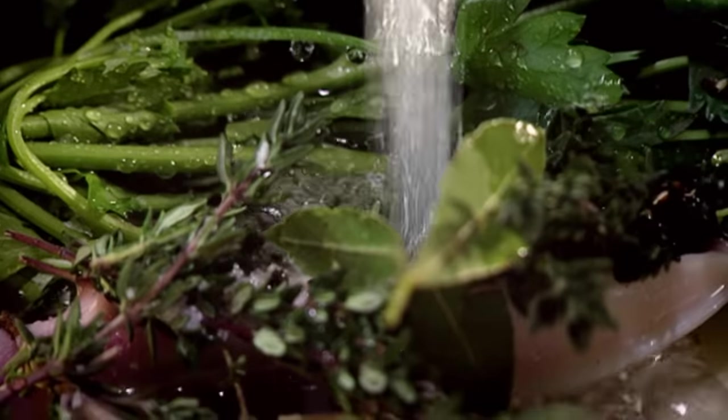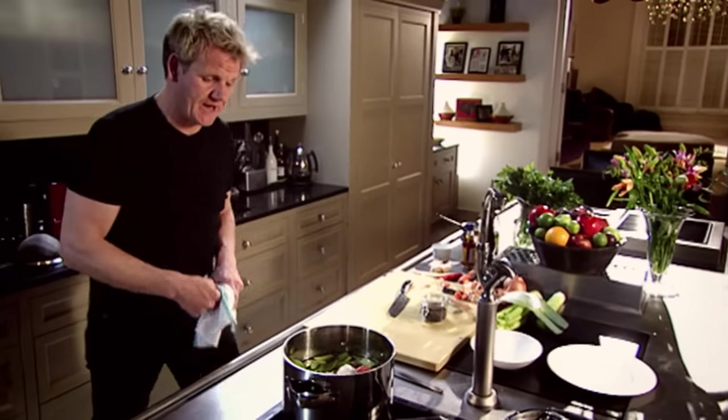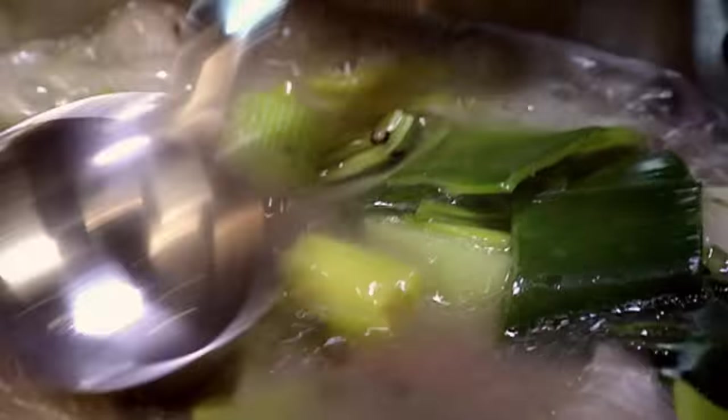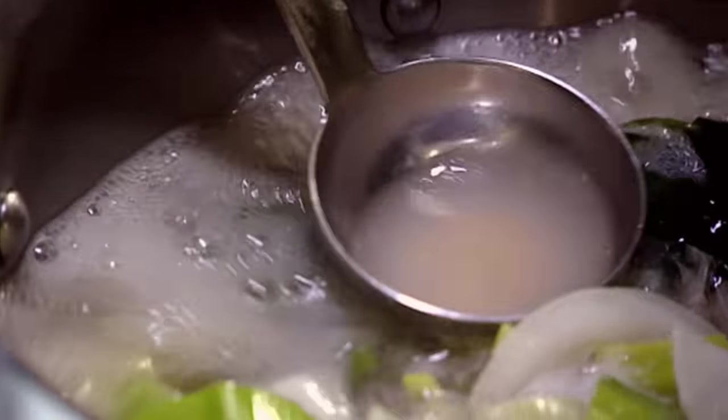Just cover the vegetables and the carcass with cold water — just cover the chicken and the vegetables. Bring it up to the boil as quick as you can. Now, as it comes to the boil, a really nice skim — take the base of the ladle and swirl it around. That pushes all the grease and the impurities to the side of the pan. Then get your ladle and just tilt it. If you don't skim all that off, the stock becomes very cloudy. People think stock needs to cook for three or four hours — but with one chicken carcass, let it boil gently for 30 to 40 minutes maximum.